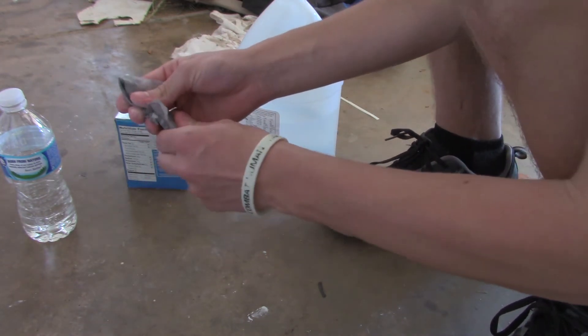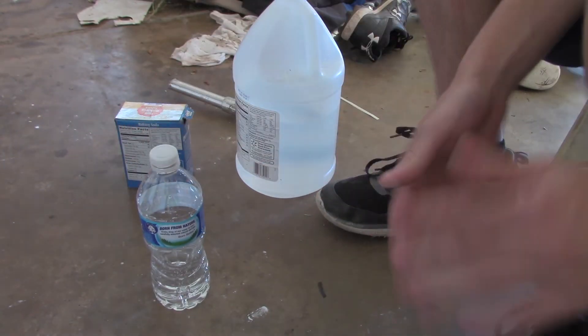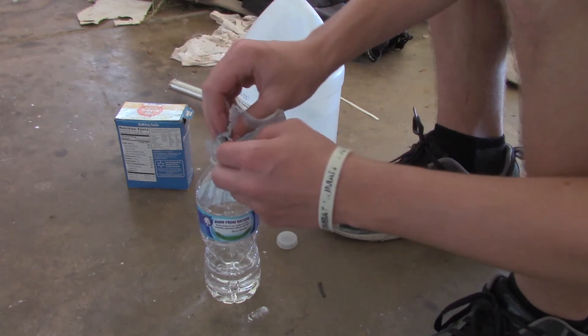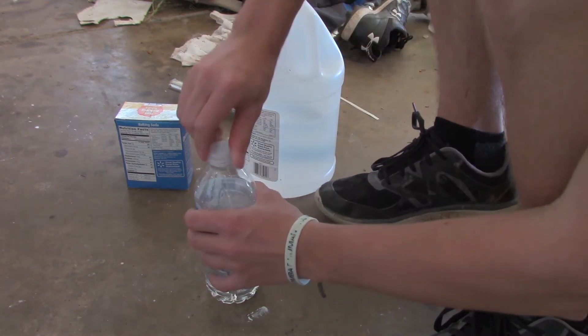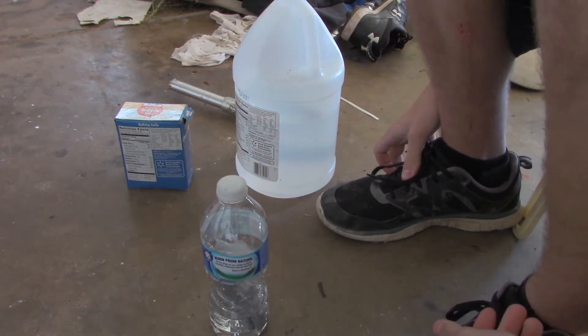Alright, that's a good size. Now make sure no baking soda gets out. Put your baking soda in your bottle quickly — just do that — just in case you have a little bit of leaks, it's going to explode it. That's the fun part.